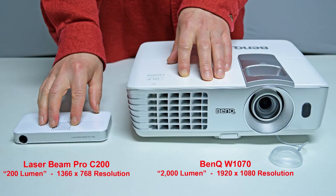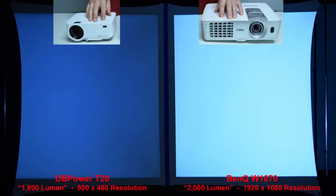Next we're going to compare the Laserbeam Pro C200 to a full-size name-brand BenQ projector rated at 2,000 lumen. You'll learn in some of my other reviews that name-brand 2,000-lumen projectors are actually many times brighter than so-called 2,000-lumen budget projectors that sell on Amazon for under $150. Here's a quick brightness comparison between the sub-$100 DB Power T20 budget projector with a claimed rating of 1,800 lumen and the BenQ rated at 2,000 lumen — it's clear the claims of cheap knockoffs are not always true. The BenQ on the right is much more than 10% brighter than the budget projector.